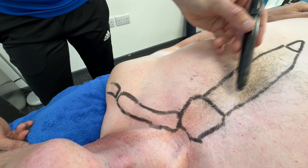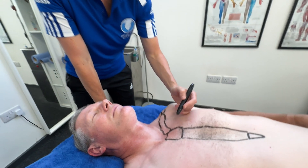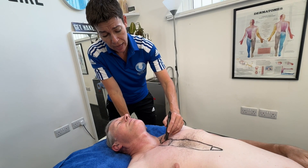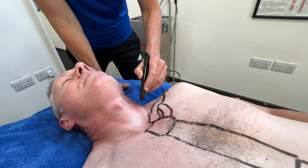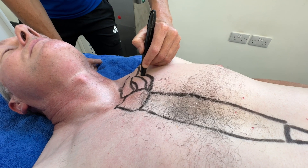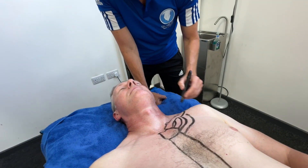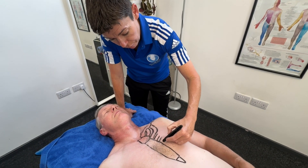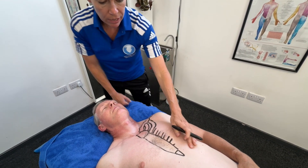This is the sternum with three parts, and this is the clavicle. From here we have a cartilaginous joint — from the sternum to the ribs it's attached via cartilage. The first rib will loop underneath like so and attach to the thoracic vertebra at the back. Rib number two loops underneath and comes in here. Then you've got rib number three, and just a little bit of four, five, and six.